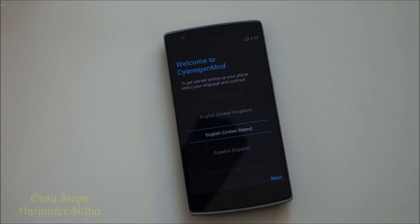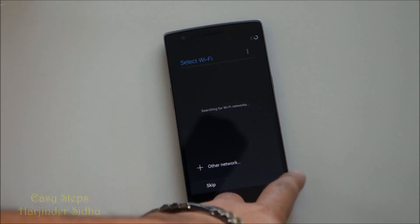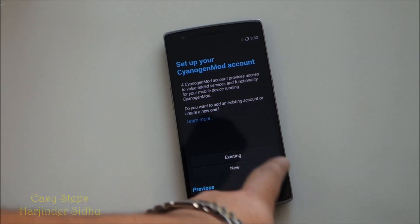After about two minutes we're on to the welcome screen. Next, skip, skip, skip — I'm going to do everything later.